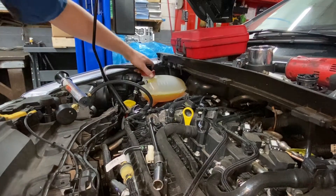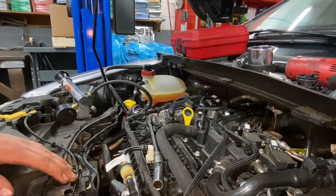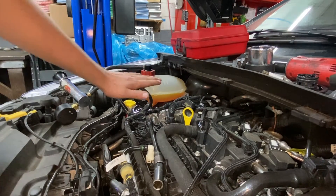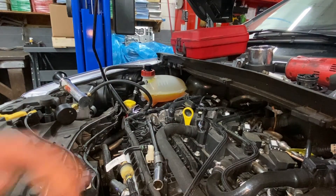Once we've got the plug out, we're going to give this thing a few hours to sit — or maybe just a few minutes. It shouldn't take too long hopefully. We've got our pressure on there so now we just have to let it sit so that coolant will intrude into this cylinder.